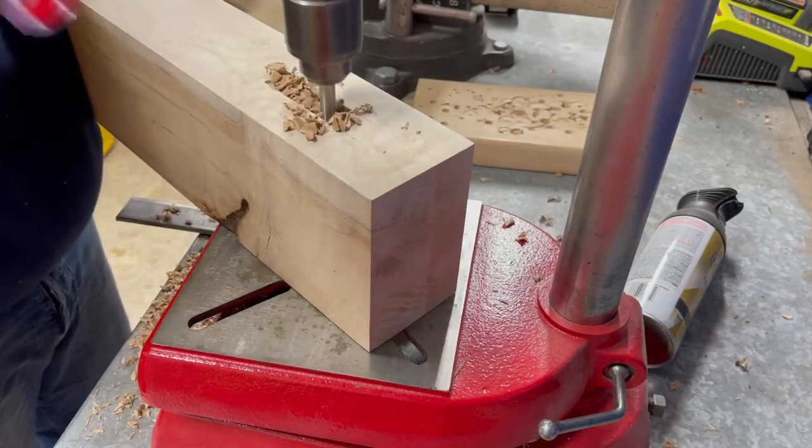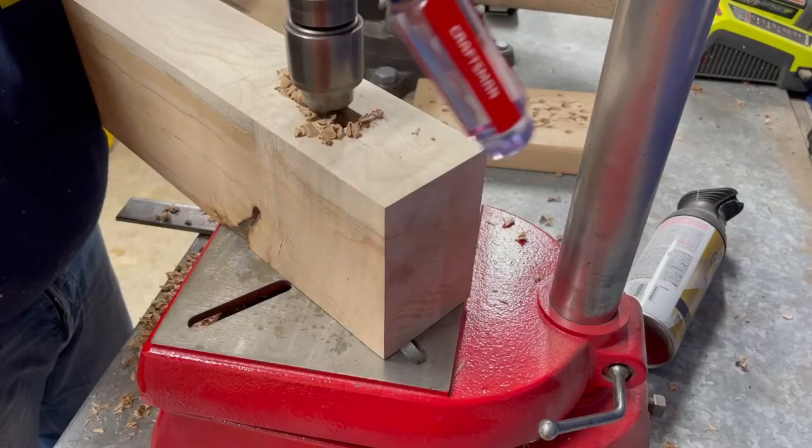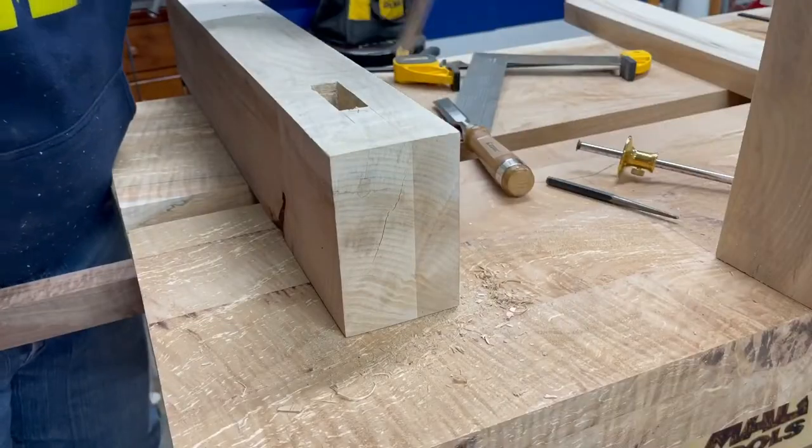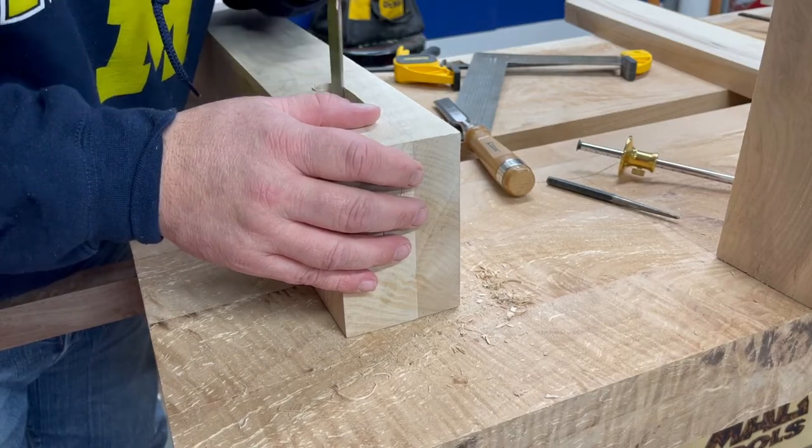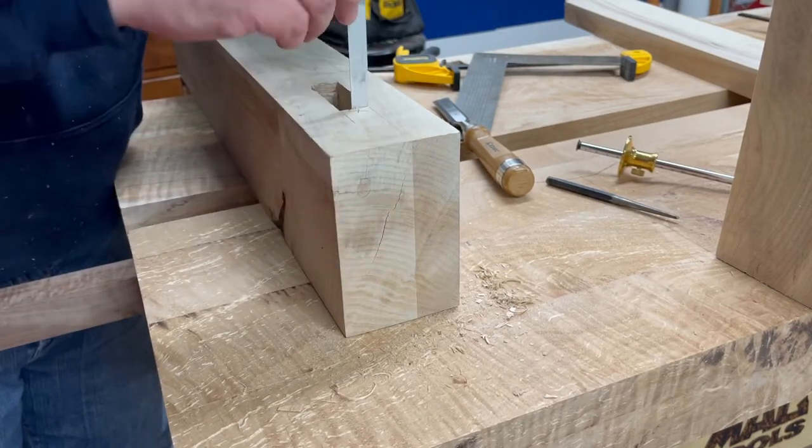After drilling, I used my chisel and got the corners nice and straight and square. Once the corners were all square, my stretchers had a pretty good tight fit.